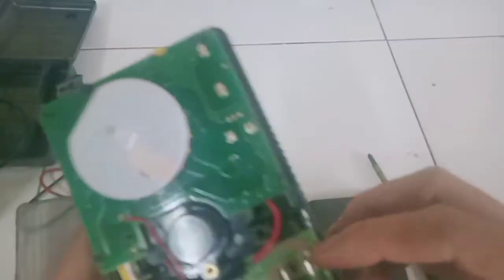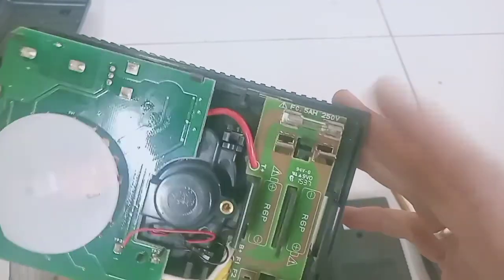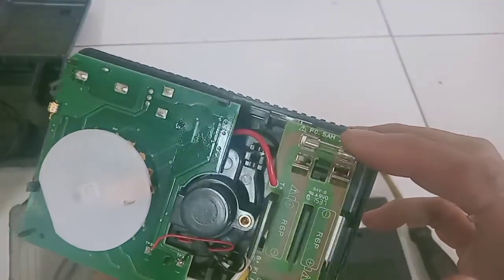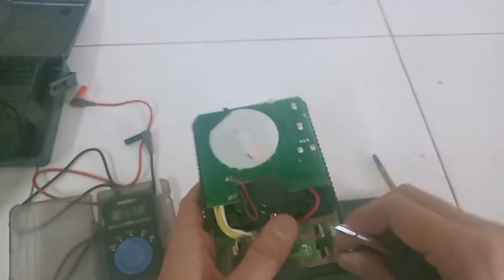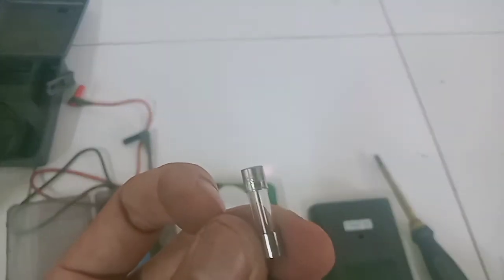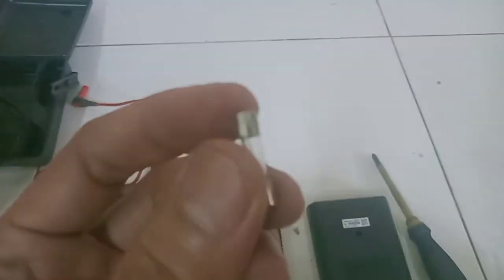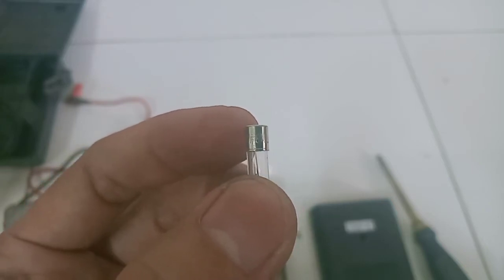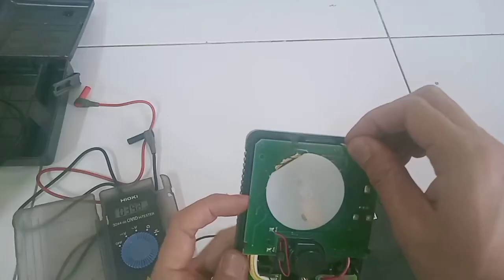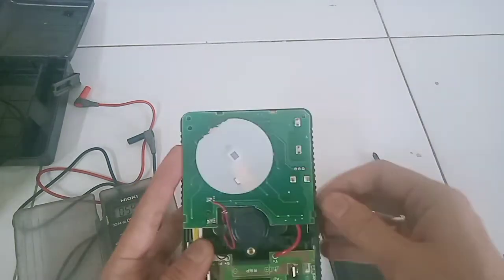Part selanjutnya adalah fuse atau sekering. Untuk multitester itu rata-rata pakainya 0,5 ampere. Nah ini banyak sekali teman-teman yang salah ganti, sehingga ketika tidak putus, komponen depannya yang rusak. Dan ternyata ini sudah pernah diganti dan besarnya itu 6 ampere, artinya 12 kali lipat dari standarnya. Intinya ini kebesaran.